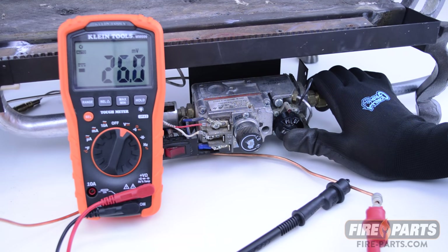With the pilot on and the voltmeter attached, the voltage of the thermocouple should read between 8 and 30 millivolts. This thermocouple is producing around 26 millivolts, which is a good reading.